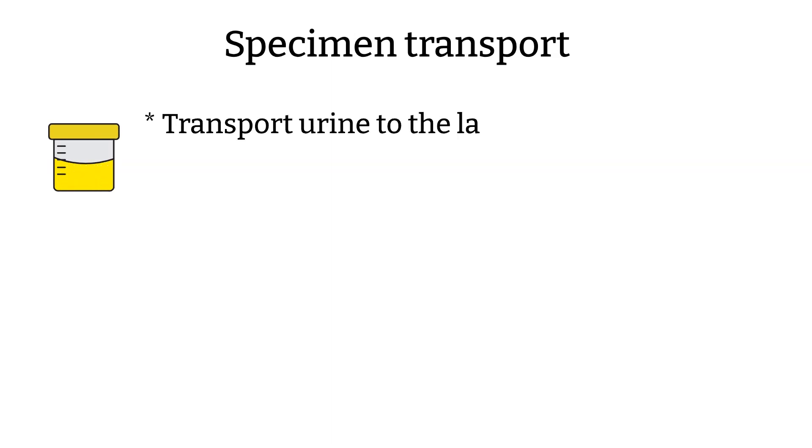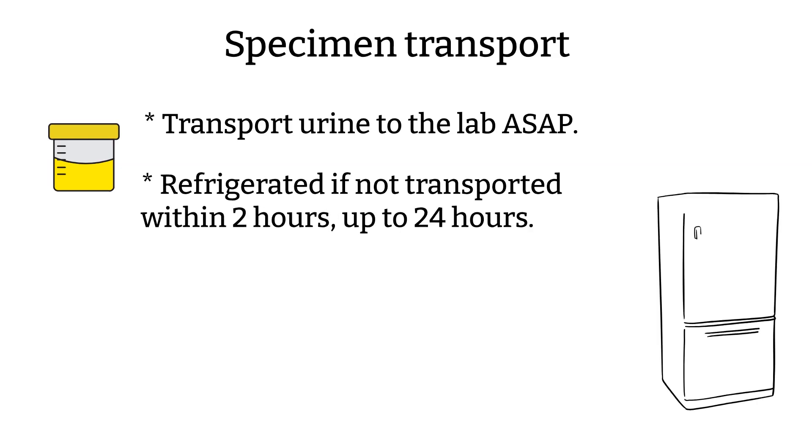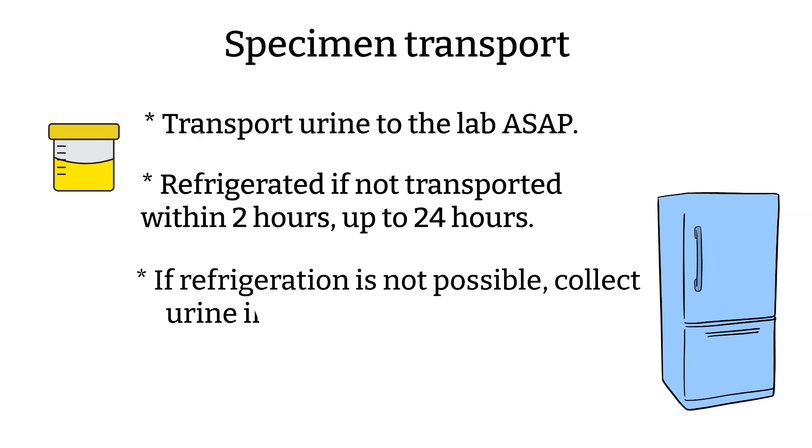Specimen transport: There are a few things to keep in mind when transporting urine specimens. First, transport urine to the laboratory as soon as possible, within two hours of collection. If unable to transport within two hours, keep the urine refrigerated for up to 24 hours — the 24 hours start from the time of collection. Second, if refrigeration is not possible, transfer the urine to a transport tube with preservative. Fill the tube to the fill line to avoid inhibiting or diluting effects on the microorganisms.